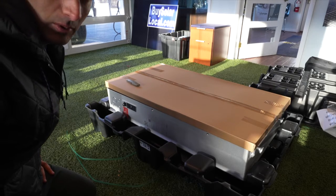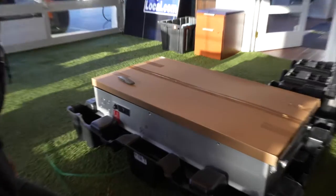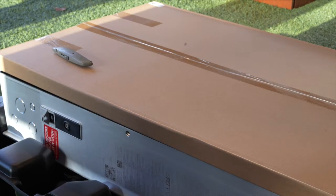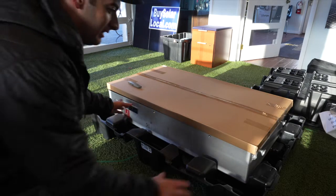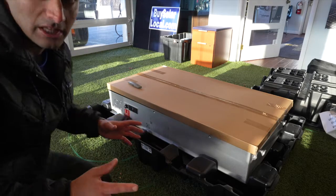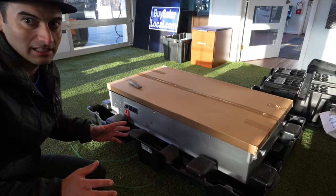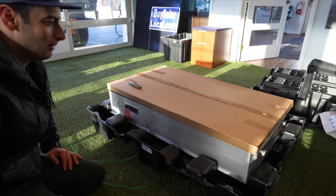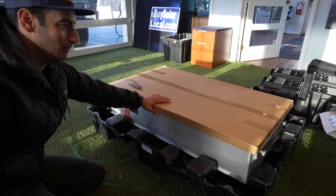Here's the Tesla Powerwall 3 from a different angle. You can see this is the top because you have the switch here — it says rapid shutdown on and off switch. I can also see the base of the unit, and I'm assuming, like the way they do the gateways with the glass door, that it comes disconnected. So let's cut this cardboard box on top, which is the door for the Powerwall 3.